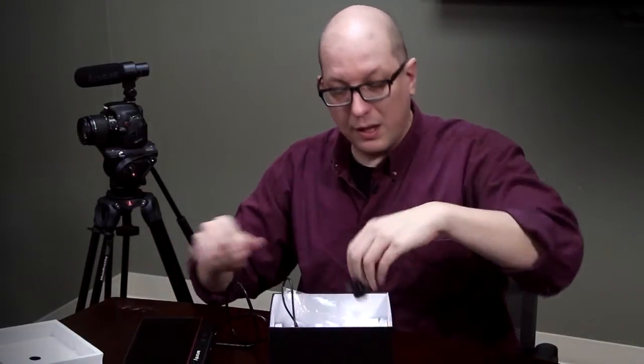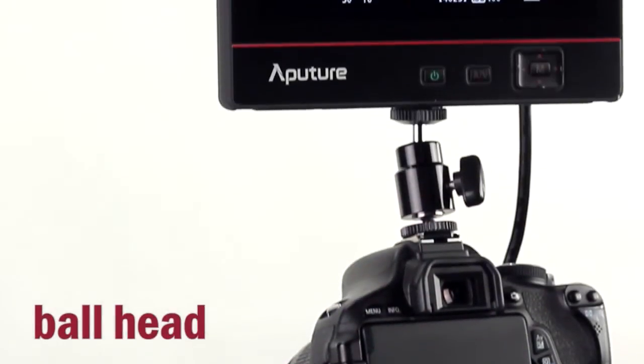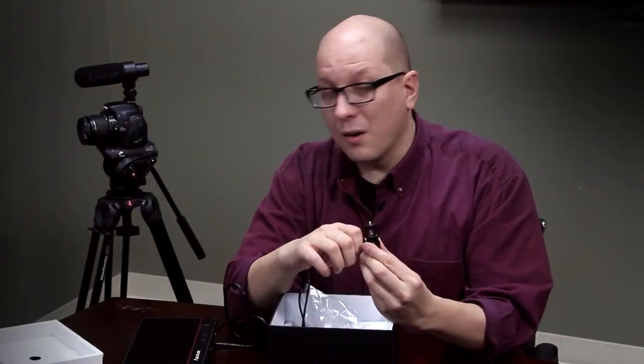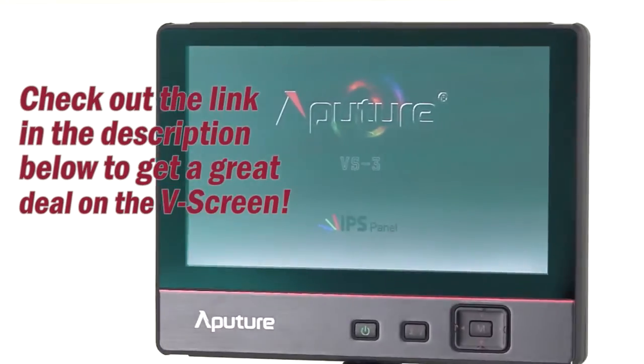Also included is a ball head, so you can put this on the hot shoe of your camera, or you can remove this part of it and get another quarter-20 mount, meaning you can angle the screen wherever you want it while you're shooting. So it's a very versatile screen with a lot of versatile mounting possibilities — all here with the Aputure VS-3.